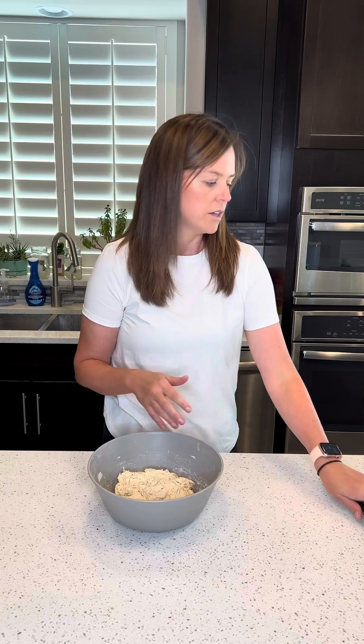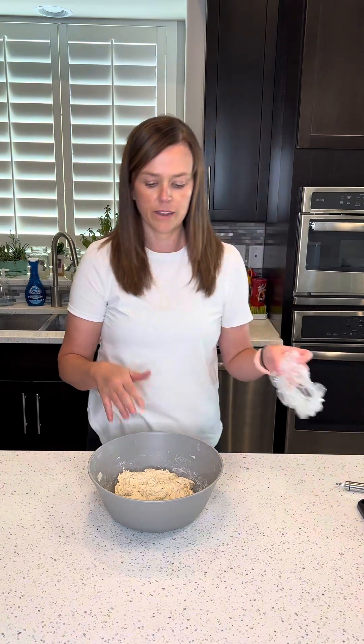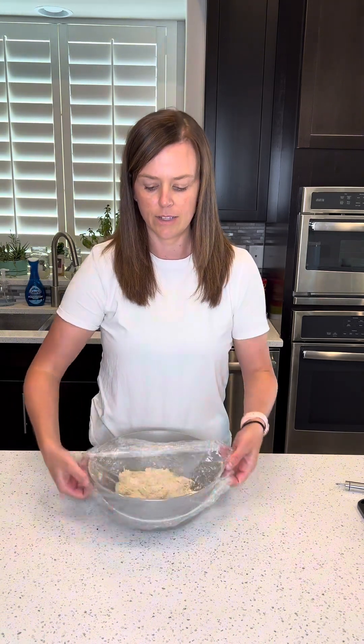Honestly, it's been basically spot on for the last four months I've been doing this. My dough is 82 degrees, and I'll just take a temperature every time I do a stretch and fold. I'll come back in 30 minutes and do my first round of stretch and fold, and then I'll do three rounds of those 30 minutes apart. I'm going to cover this and let it rest.